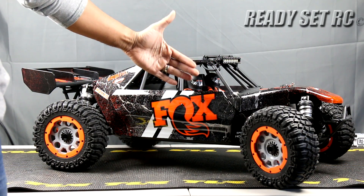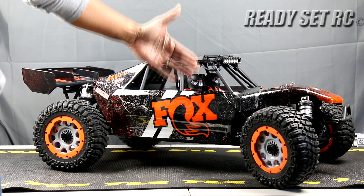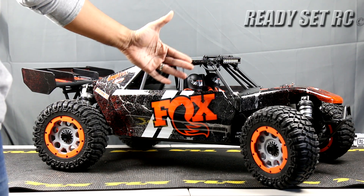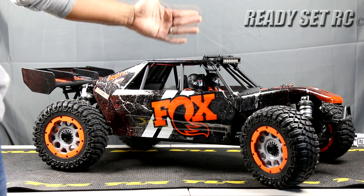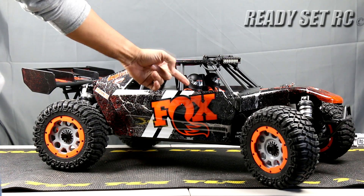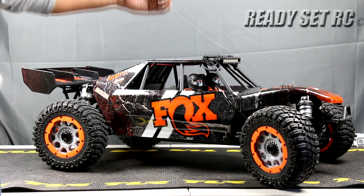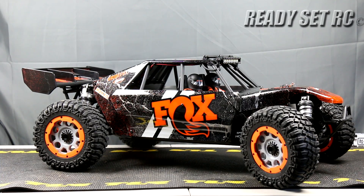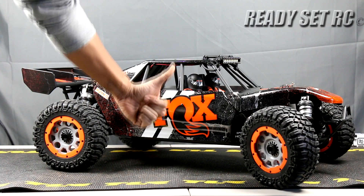So that's it guys. We did a quick overview of the DBXLE 2.0 and some size comparisons. I gotta say this thing looks amazing. Hopefully it lives up to the part based on everything I've seen and read about this buggy. Please like, comment, and subscribe. Check us out on Instagram for the latest posts. This is Ready Set RC signing out. Thanks again guys.